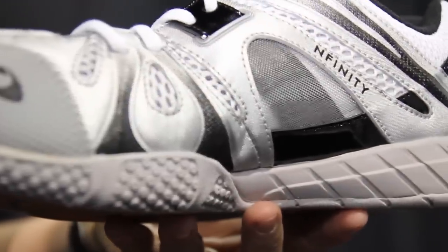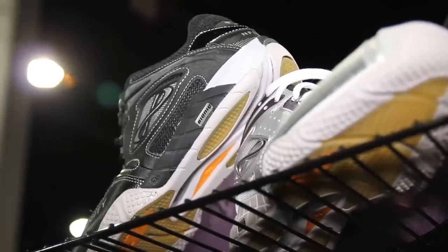The Infinity Bionic 2.0 volleyball shoe in both silver and black is available for $109.99.